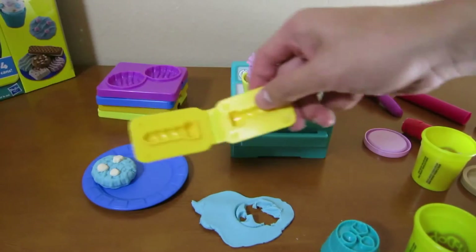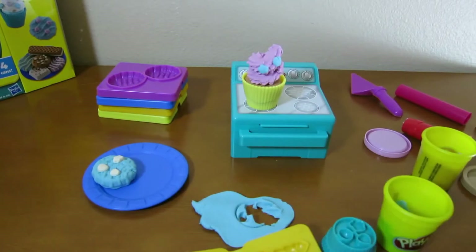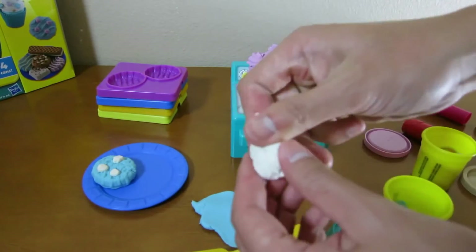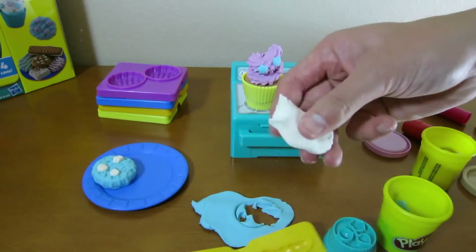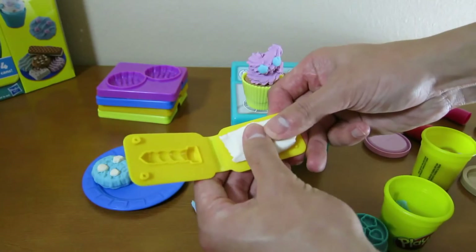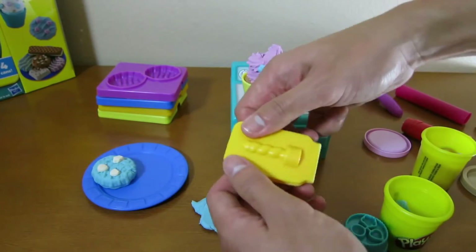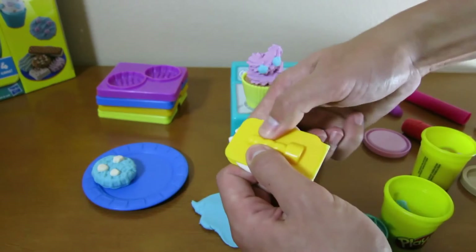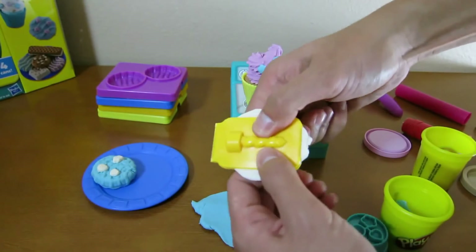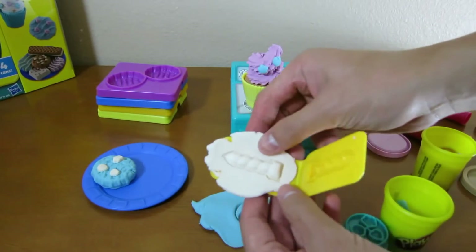Now if it's someone's birthday that you're baking for, we can make a candle for them. We'll use the white Play-Doh to make a candle stick. Press down, and we have ourselves a nice white candle.